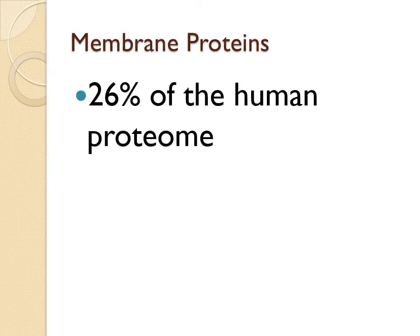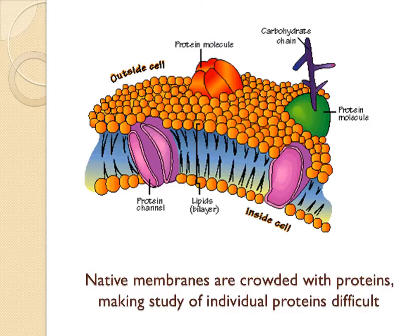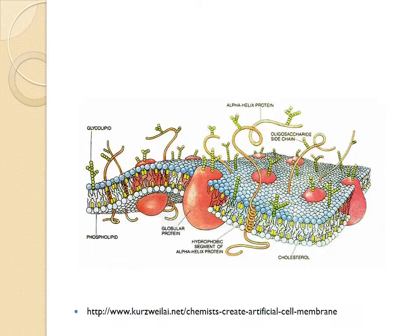Membrane proteins make up approximately 26% of the human proteome, and because of the ease with which they can be accessed by small molecules, they are the target of nearly 60% of pharmaceuticals. Extracting integral proteins from biological membranes is essential to the study of their isolated functions and structures, because their native environment often includes being deeply embedded within complex biological membranes. They must also be separated from the many other proteins installed in the native membrane to reduce confusion in studies of their activity.